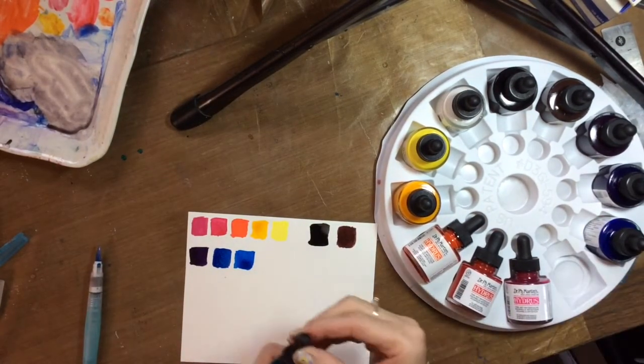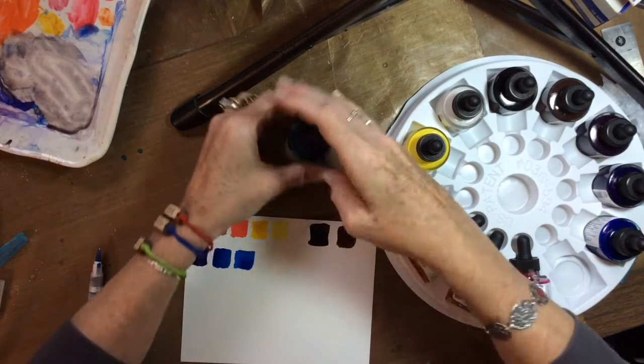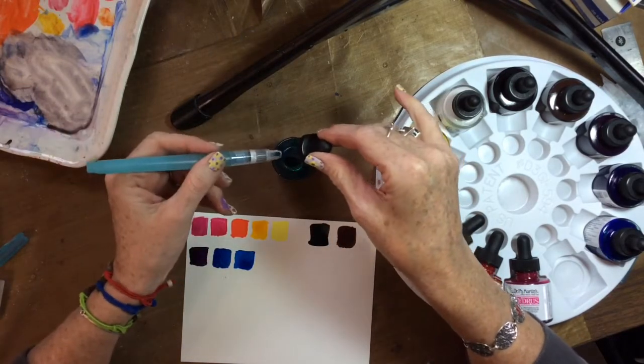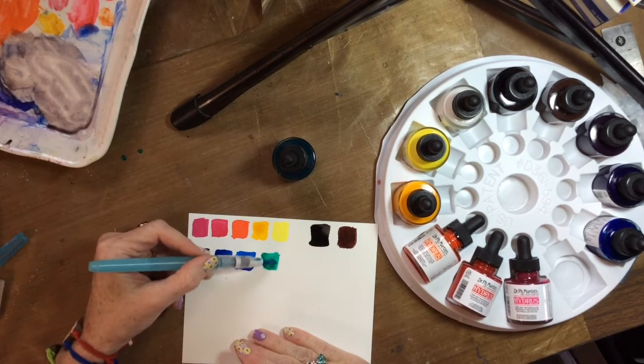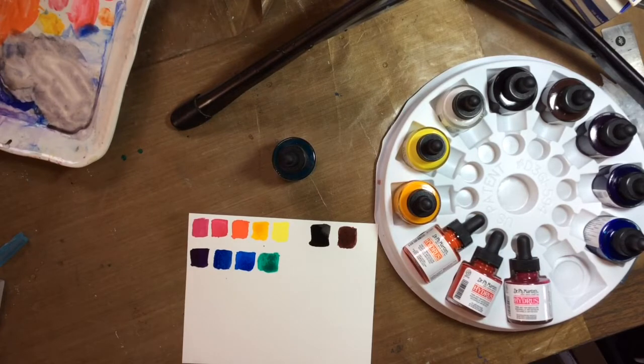That was phthalo blue. The last one is phthalo green — this should be really pretty. I like phthalo green; it's a very cool blue-green. I got a bit more water on this one, but very pretty. I wonder about mixing some of them together to see what they would do.